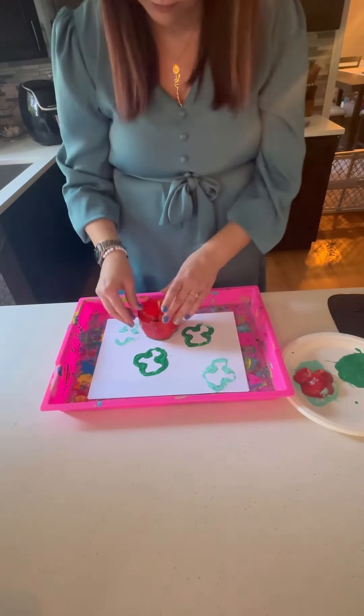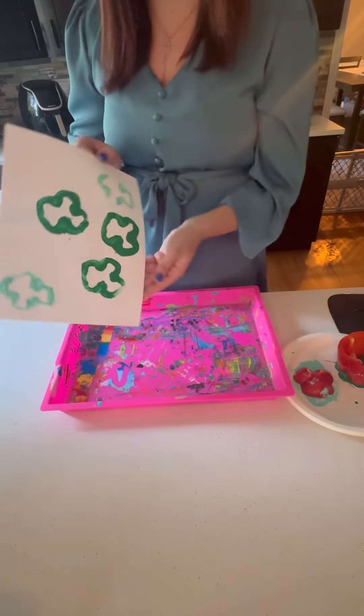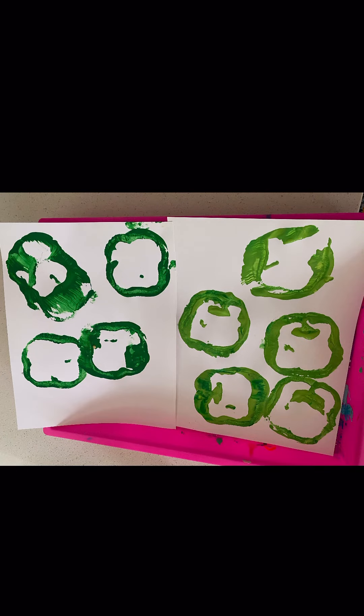Once your loved one is done stamping, enjoy your beautiful artwork. Happy St. Patrick's Day!